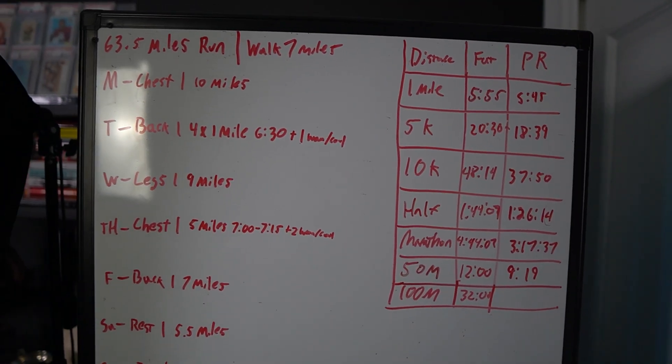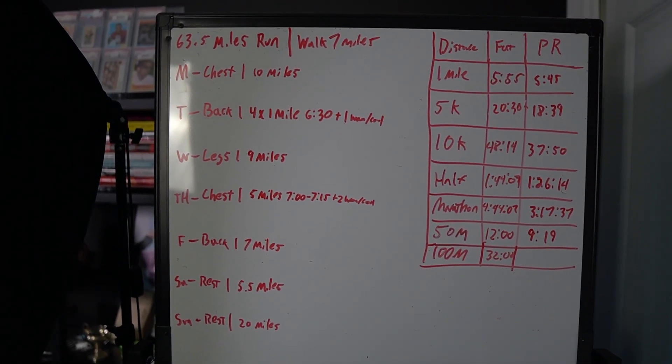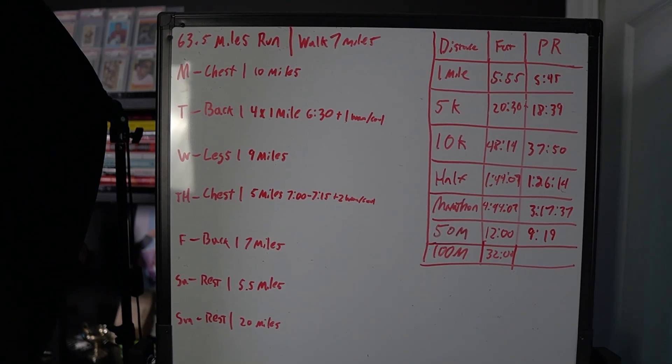I also keep a dual-sided whiteboard in the room. One side is focused on fitness and the other side is focused on video production.